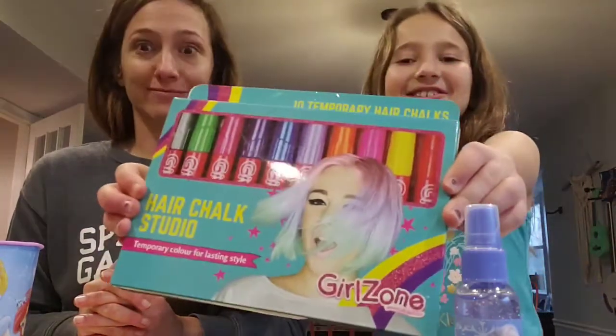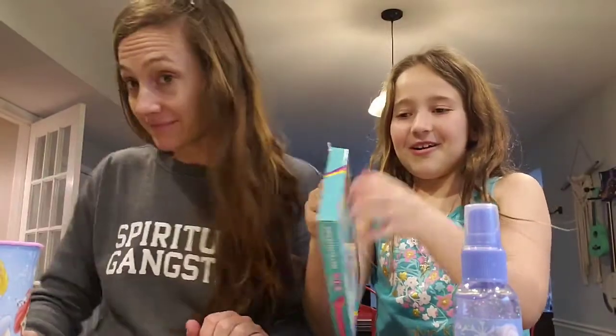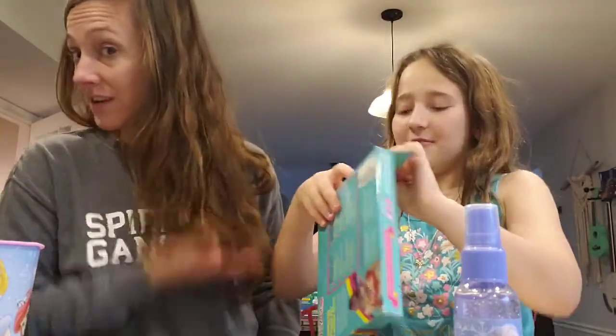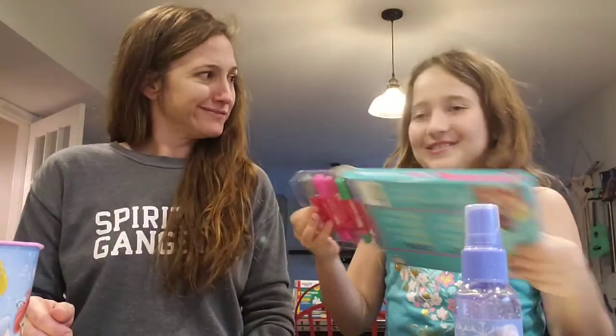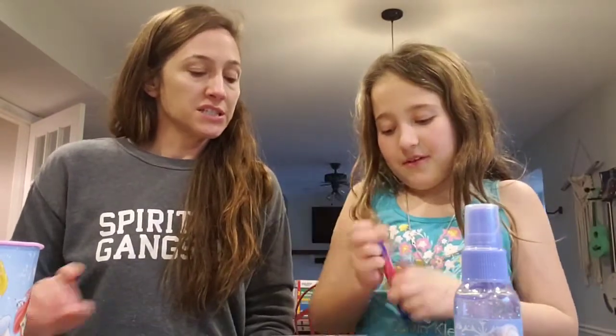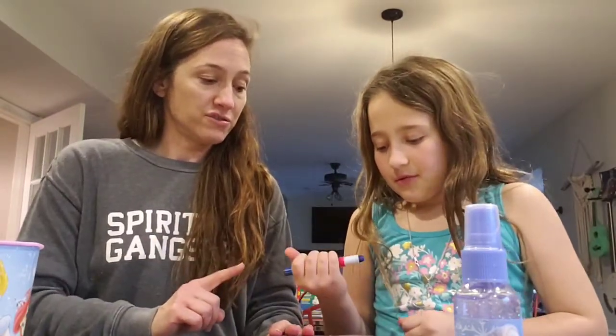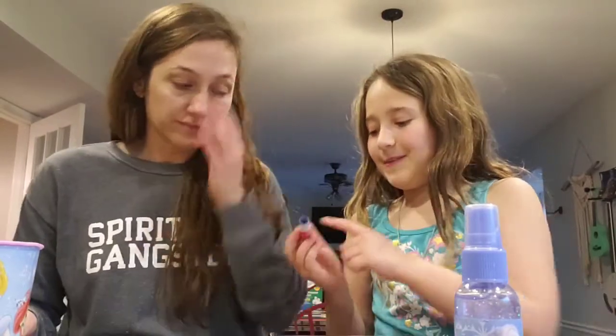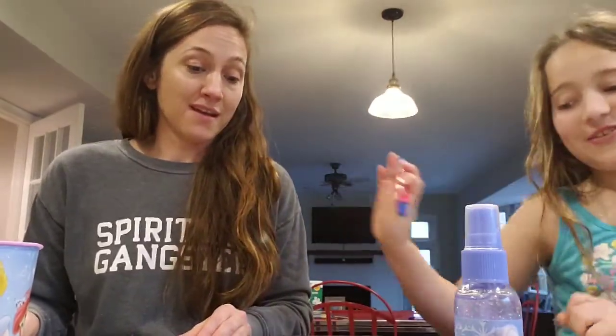I have never, ever seen a YouTuber do this before, and I'm so glad I came out with this. Hair chalk! So leave a comment down below. There's so many colors. Blue and purple are my favorites. Are these yours or your sister's? They're mine.